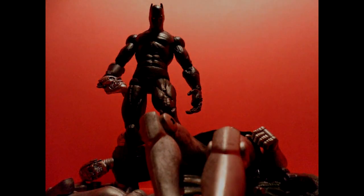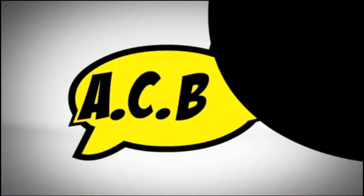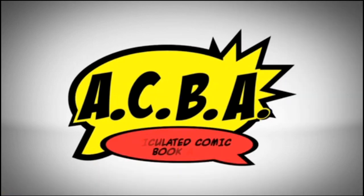Once again, thanks to my man Stevie D Customs for a really, really nice custom piece here. This definitely gets the official ACBA seal of approval. All right y'all, peace. That's crispy.